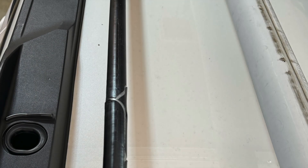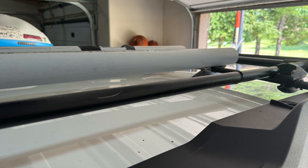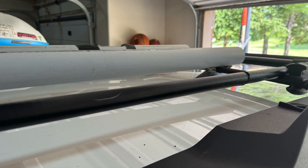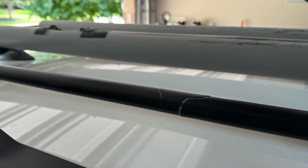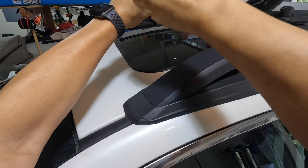After years of use, I start to see problems with those round bars. And apparently this is a common problem — a lot of people are seeing the same issue. Basically the vinyl wrap on those round bars starts to crack. I searched the internet to see how people are fixing this issue. Some people use heat shrink wrap, some use duct tape.